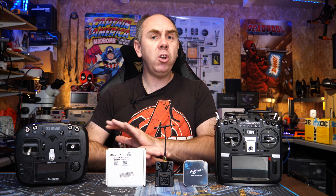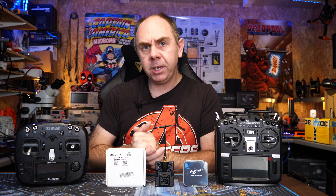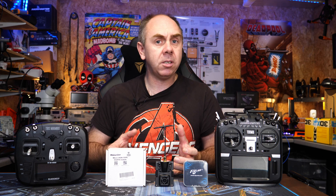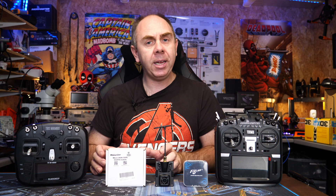Today I'm going to give a brief overview of ExpressLRS. The idea of this video is for people who have no idea what this is, or have heard of it but don't really understand what it's all about. What I'm going to do is explain a brief overview of what the system is, what it does, and why you might want to consider this compared to other wireless control links on the market.